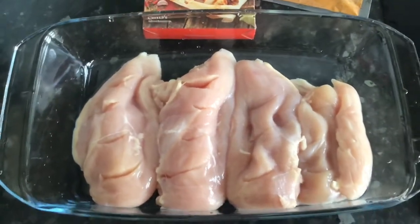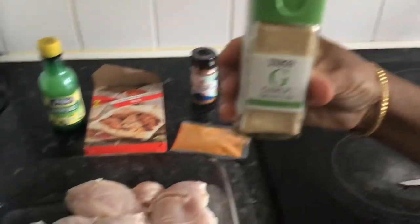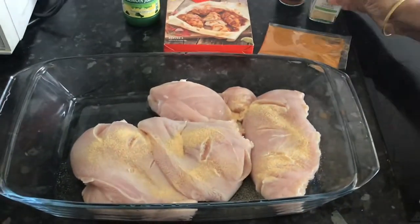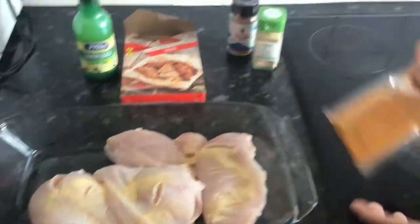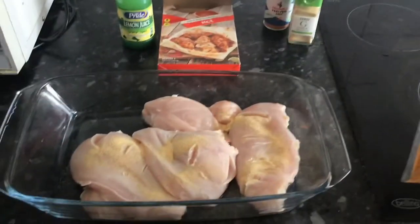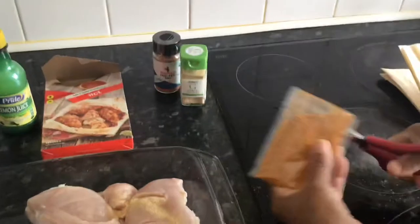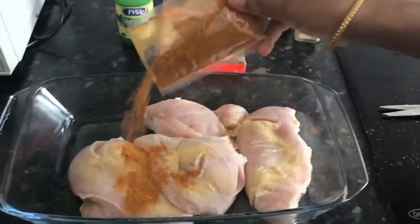Once you've done this, make sure the chicken is turned around and you do the same on the other side as well. We're adding garlic granules, but this is optional. And this is the packet of spices that came inside the Nando's bag and bake packaging, so we're just adding that as well.